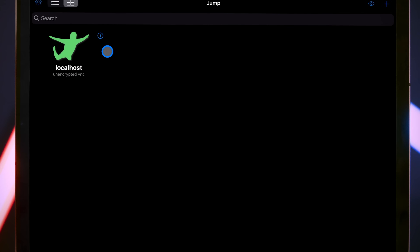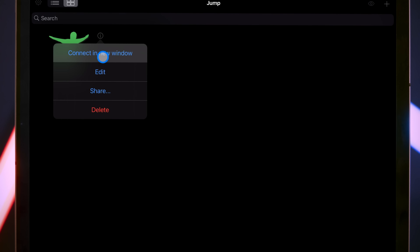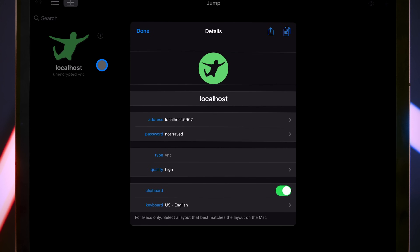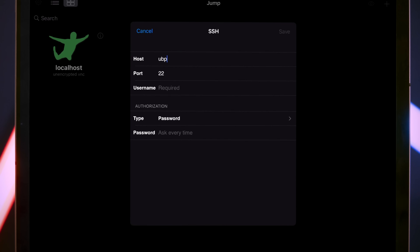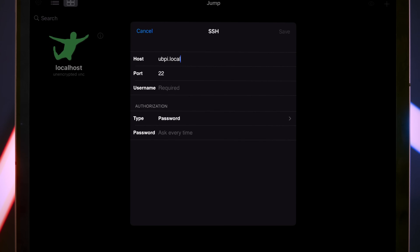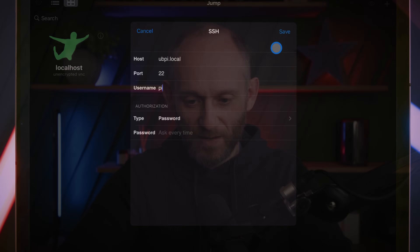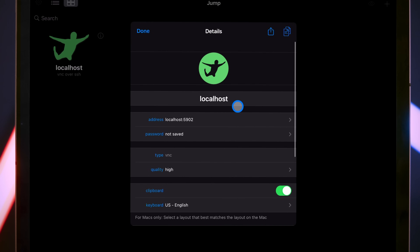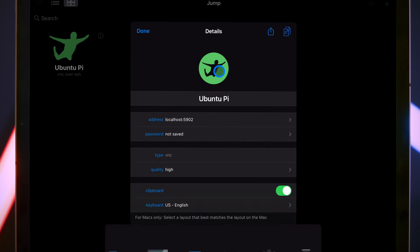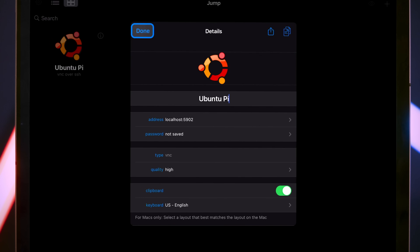Before we connect, press on the info icon, choose Edit, then scroll down to where it says 'SSH Tunnel' and press on that. Press 'Add SSH Server', type in the hostname of the Pi which we set when we burned the SD card — mine is ubpi.local — the username is pi (you may have changed yours during configuration), then press Save. Come back to Details and I'd also like to give this a nice name and configure the Ubuntu icon, then press Done.